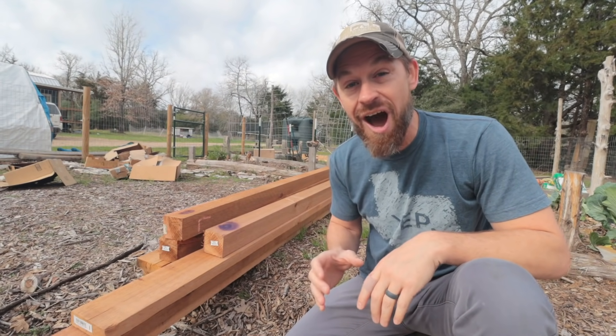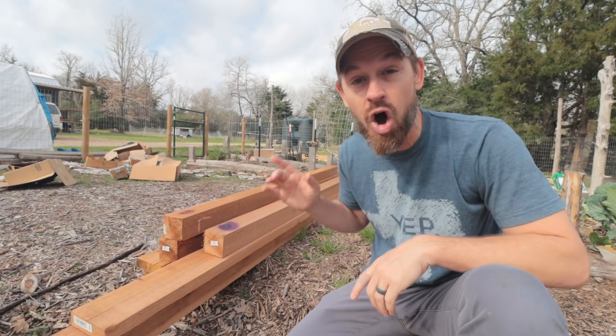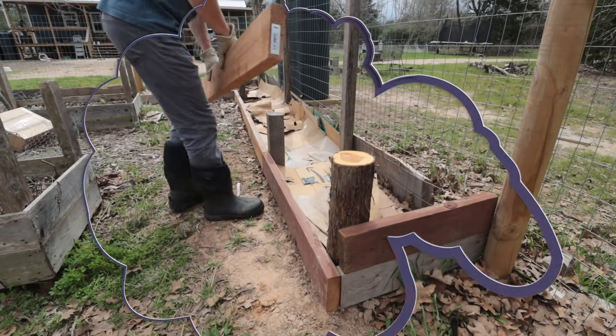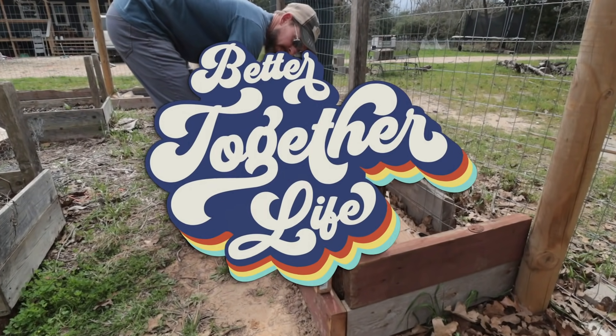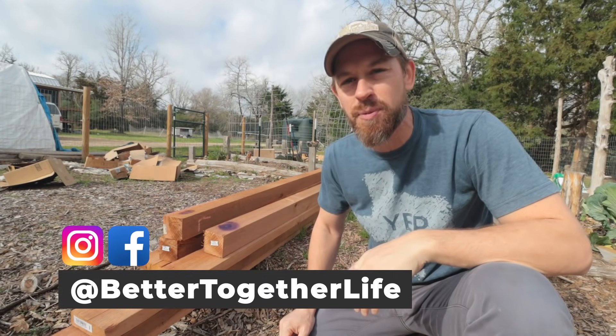Today I'm going to be sharing with you how I save 70% on all of the lumber that we use for our garden. Hey y'all, it's Beau Brotherton with Better Together Life and the Shed2House Facebook group.